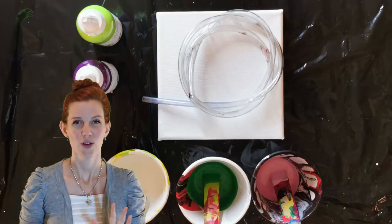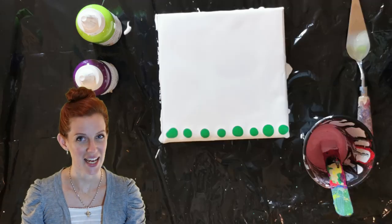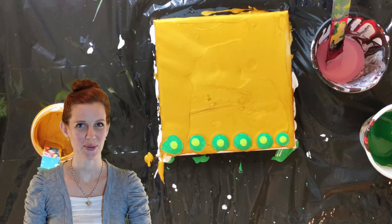The techniques covered are the cellophane, the balloon, the swipe, and the dart techniques. There are some very important tips I'm going to share for each technique so you can get them right. I tried some of these two or three times, so I'll speed through those quickly.